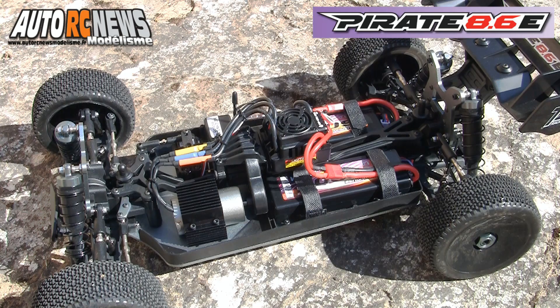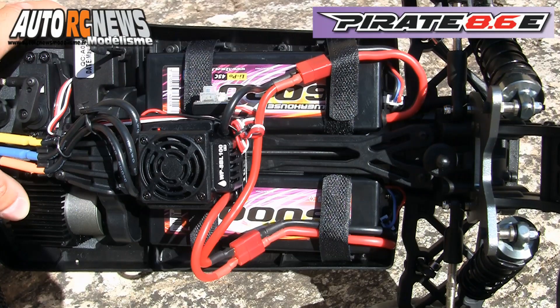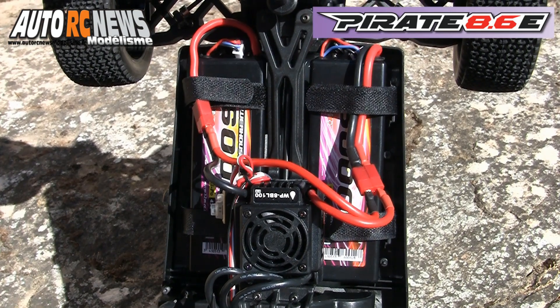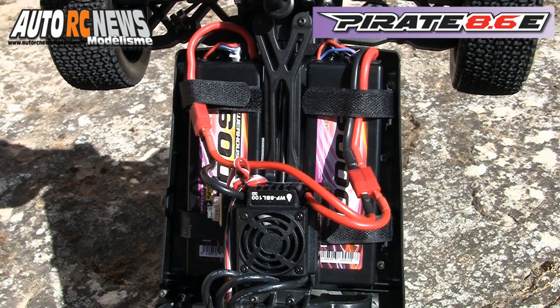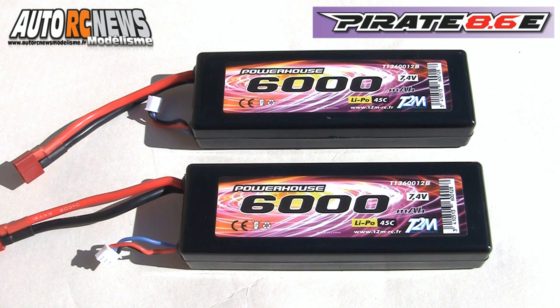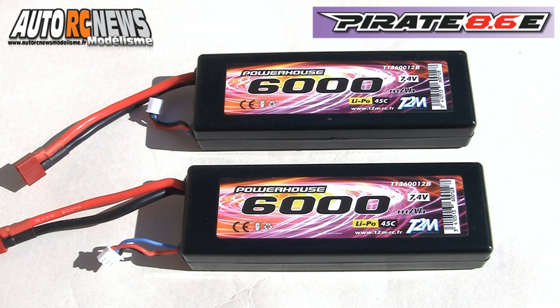Prêt à fonctionner ? Pas tout à fait quand même, puisque l'auto requiert encore la présence de deux accus lipo qu'il vous faudra acquérir en supplément. Ces accus seront stockés au sein des deux compartiments prévus à cet effet de chaque côté du châssis. Le Pirate 8.6E nécessite deux accus lipo 2S d'une capacité minimale de 6A et d'un taux de décharge minimum de 45C.